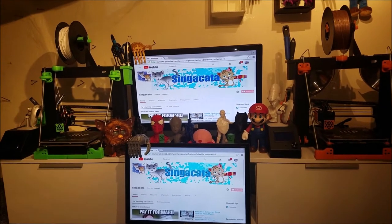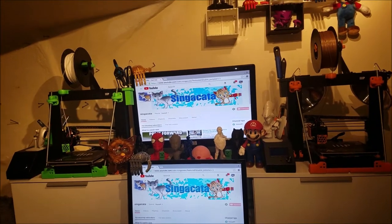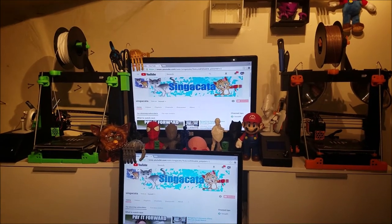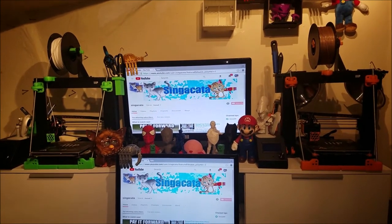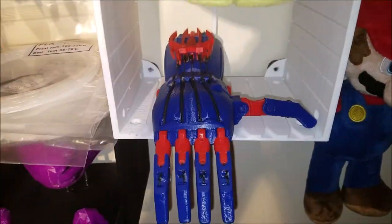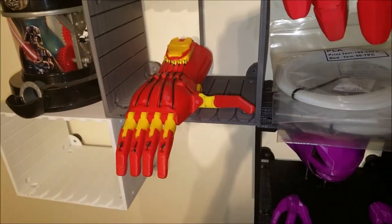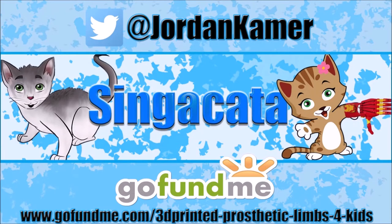If you liked the video feel free to check out the rest. Like, subscribe, and check out Twitter — there's always a lot of stuff going on over there. Please check out the GoFundMe campaign and share so we can create 3D printed prosthetic limbs for kids. Be sure to follow my Twitter and check out my GoFundMe campaign — links in the description below. Have a great day everybody.